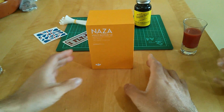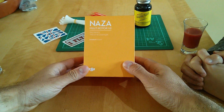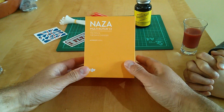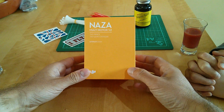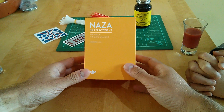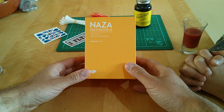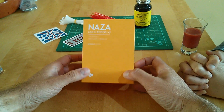So today what we're going to do is start looking at one of the key components, which is the flight controller. And as you see, we've gone for a NAZA V2. For those of you like us who've come from the ready-to-fly Phantom kind of world, this is all generally buried away inside, and we don't really see it or appreciate what goes into it. So I thought I'd show you what a standalone NAZA comes out at.